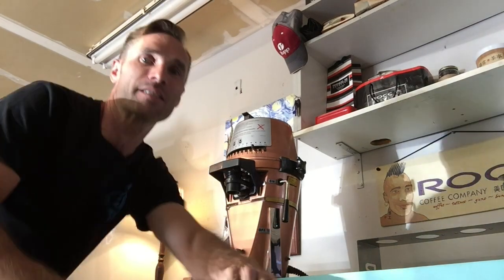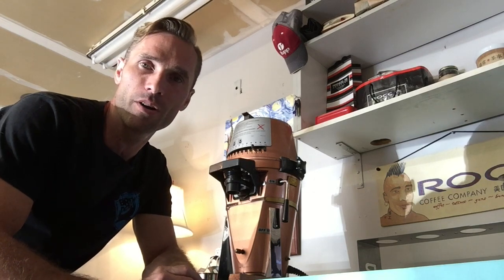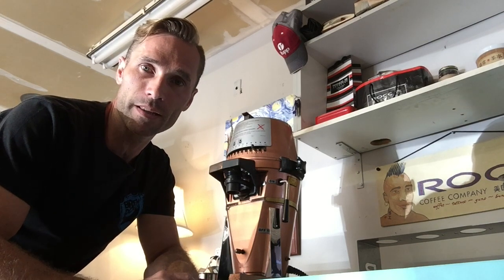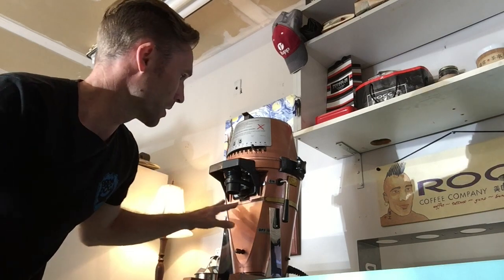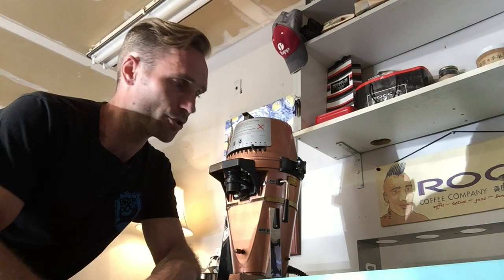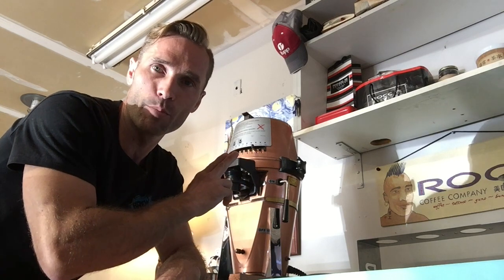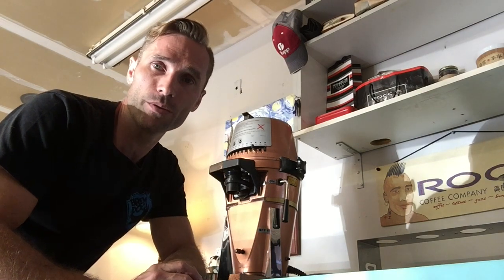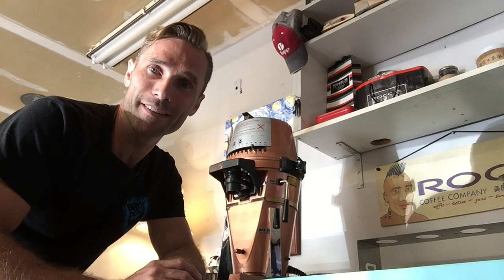We're going to be looking at the Mahlkönig VTA-6S right here. This is a beauty. Some people call it R2-D2, but it was just a classic from Mahlkönig as a retail bulk grinder. I picked it up on the cheap, but whenever you get something used like this, it needs a lot of cleaning and inspection. I couldn't find much research on this particular machine online, so I wanted to create a couple of videos in case anyone else out there has a VTA-6 and really wants to take care of their baby.